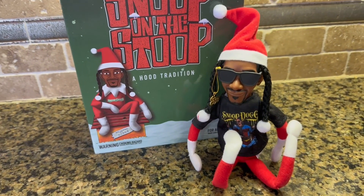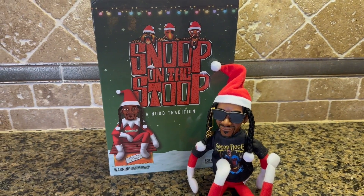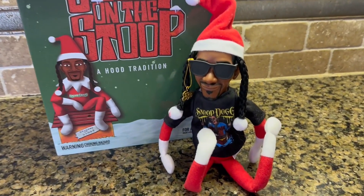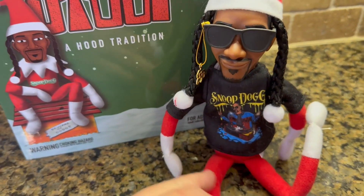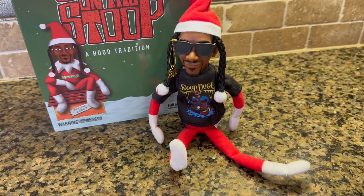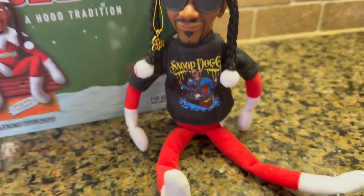Here is Snoop — I think they did a really good job on it. This is called 'A Hood Tradition,' so it's basically a parody of Elf on a Shelf. As you can see, they gave him legs, and he's wearing a Snoop Dogg shirt, which is really cool — more Snoop Dogg on there.